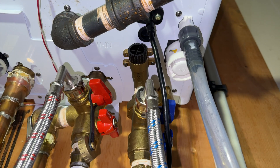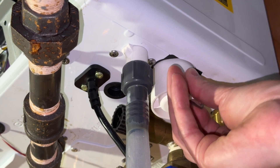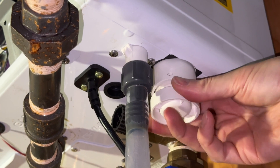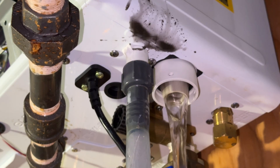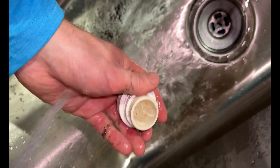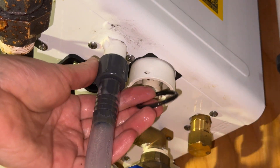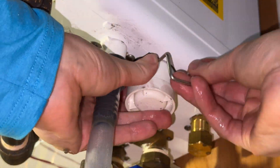Moving on to the condensate cleanout — you're going to need a bucket and a towel for this one. First, remove the pin and then wiggle out the little trap. Oh gross — yeah, it was due. Let's get that cleaned up at the sink. Before putting it back, there's an O-ring left up inside — fish that out with the pin and check it for damage. Mine is all good, so I'll slide it onto the trap before reinstalling it.